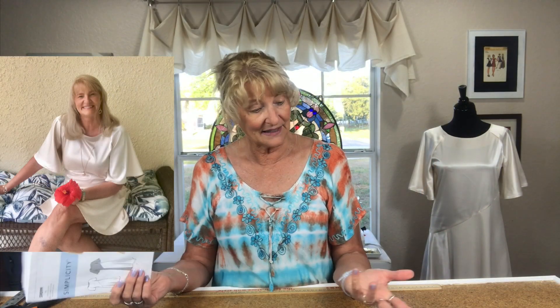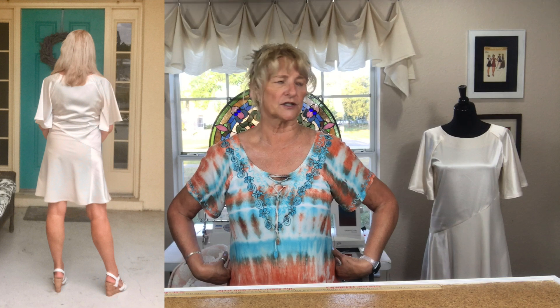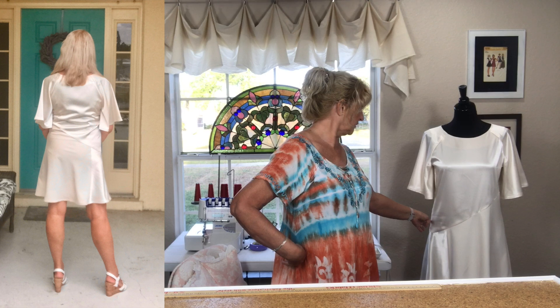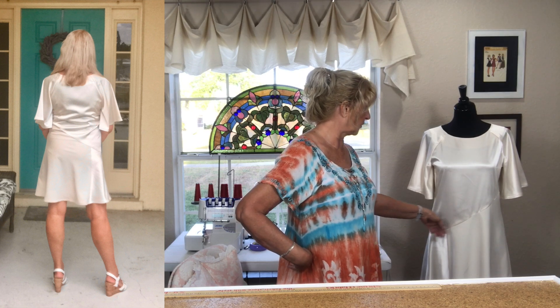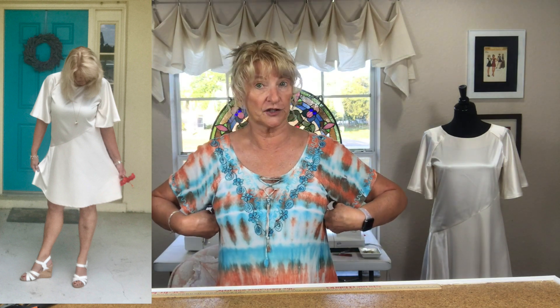I made the straight size 14 with a 5/8 inch seam allowance, and it fit but was just a little bit close through the bodice. So I went back in from about the armhole down to just below the waistline and stitched it at a half-inch seam allowance, giving myself about an extra half inch of ease — and that was perfect.